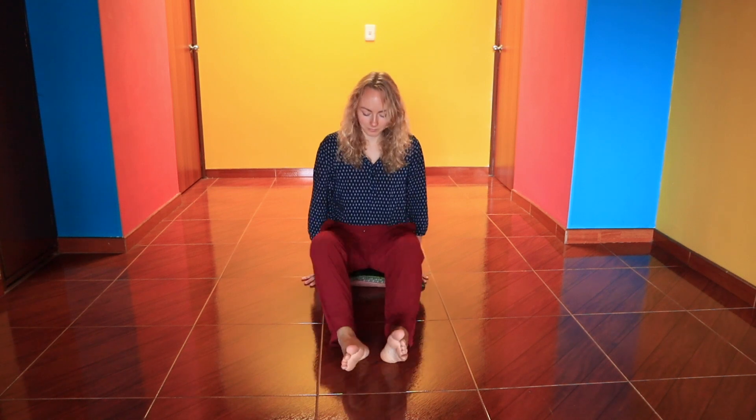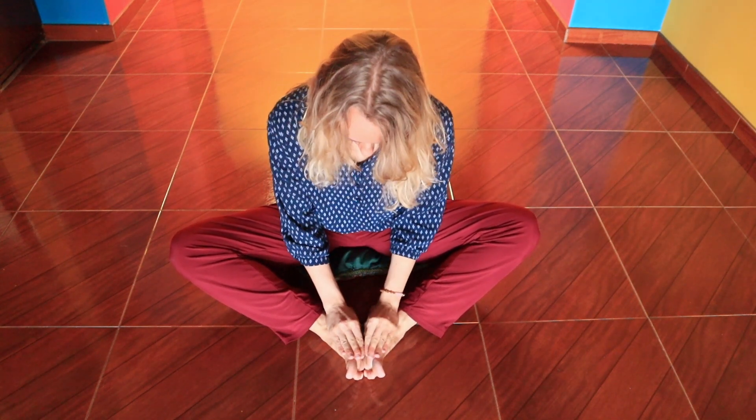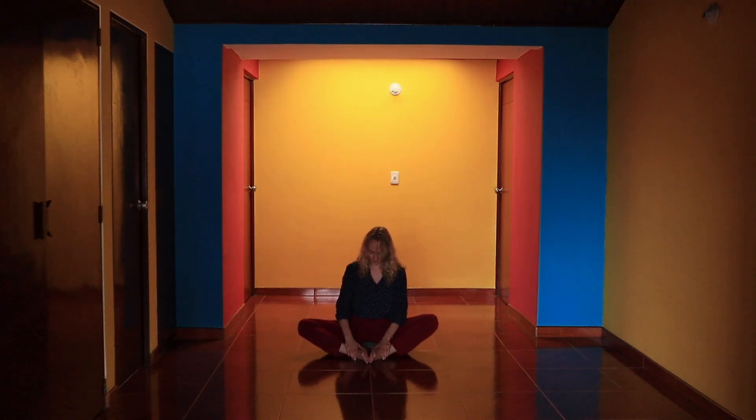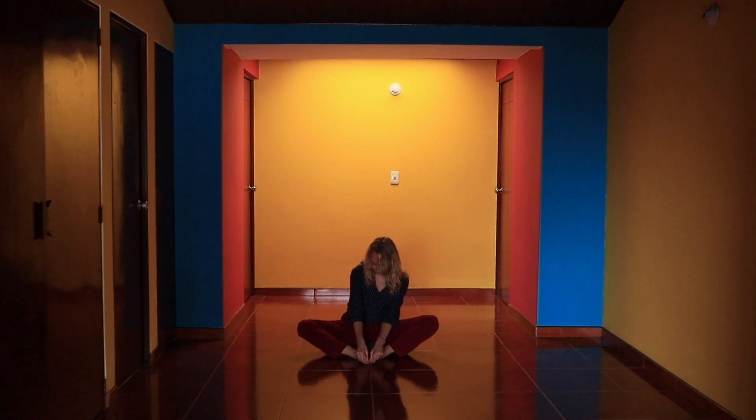To show them some love, rub your hands together to generate warmth. And then place your hands on your feet. Give them the love they deserve. Now start massaging them gently, appreciating every single part of your feet. Massage in whatever way that feels good. Give your feet whatever they need in this moment.